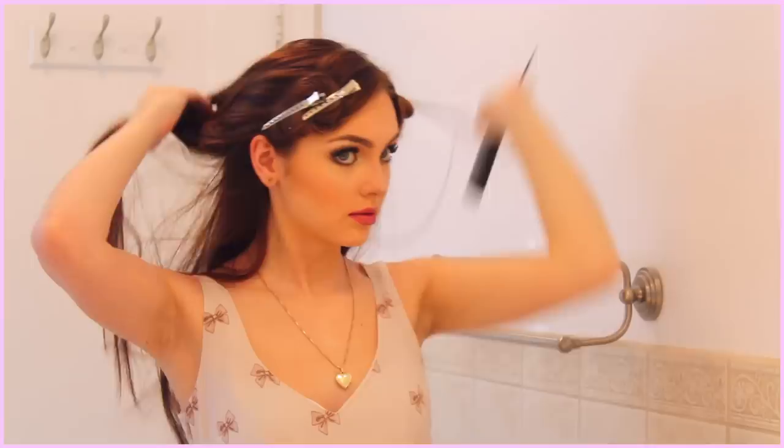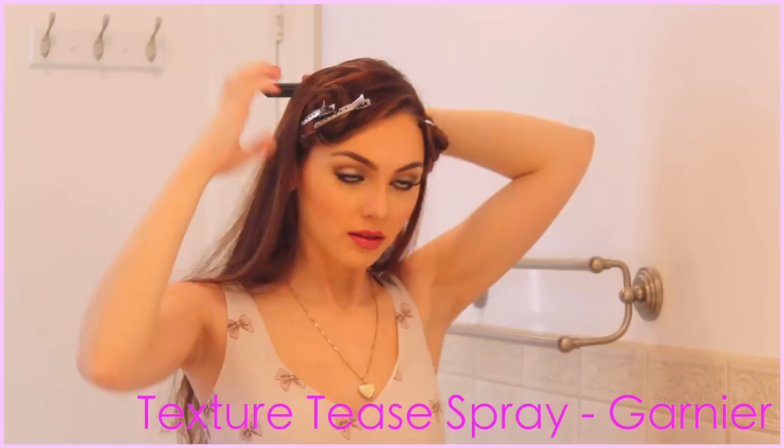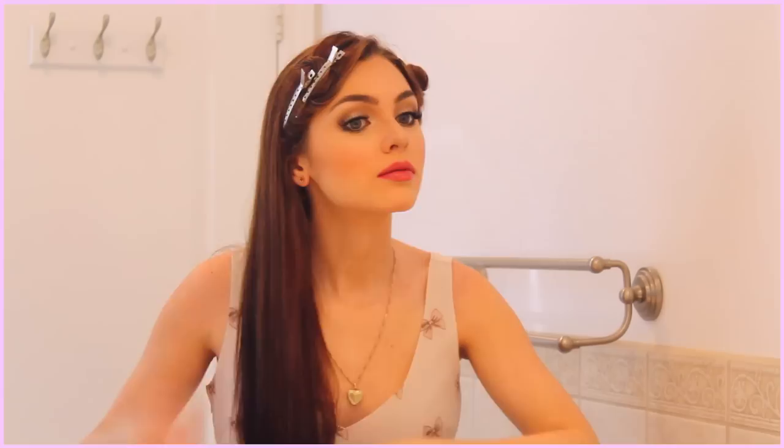On the side with more hair, section off from your part to behind the ear, and then clip that up, and repeat with less hair on the other side. Once you've pinned those sections up, move on to the back of the hair. We don't want the part to trail off in the back, so just comb the rest of your hair backwards. For a little texture, I used Texture Tease Spray by Garnier, which adds a little bit of volume, and then I gently tease to make sure that part doesn't fall back into place.